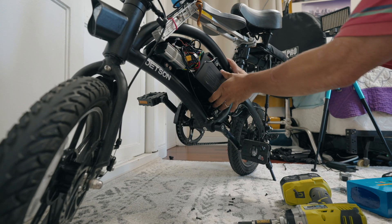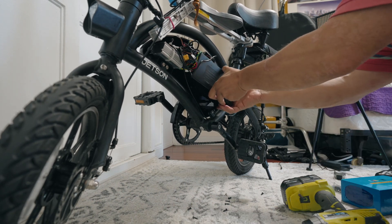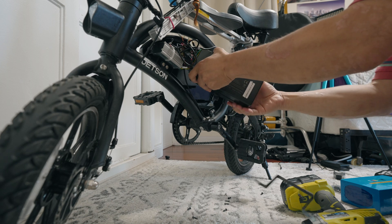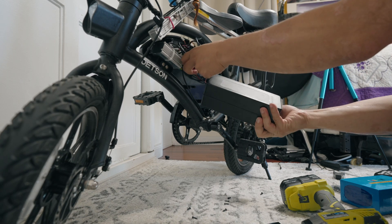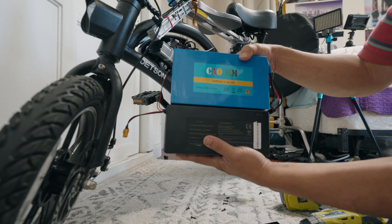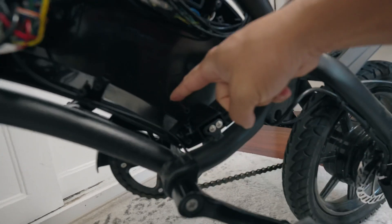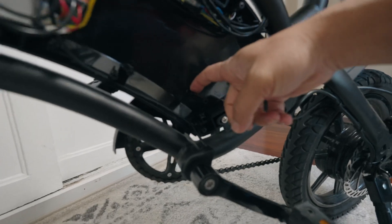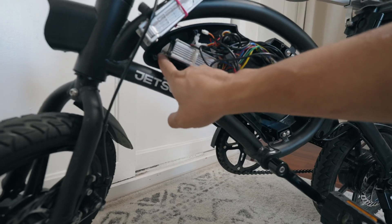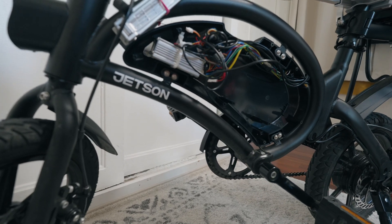Everything is unscrewed now. Here's the size comparison — it's bigger. It's not ginormous, but it's bigger. This thing is not going to fit exactly like this, so these tabs need to be broken off. I'm just going to cut them off cleanly. And this has to be unscrewed, possibly relocated. We'll figure it out as we go.